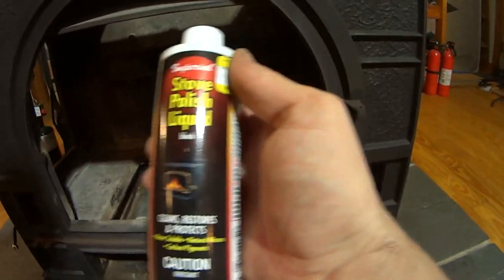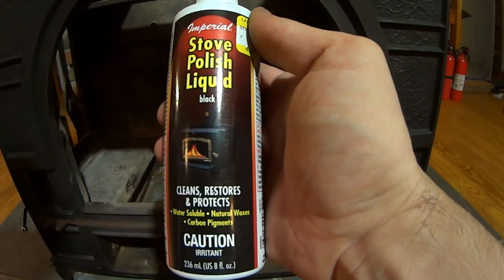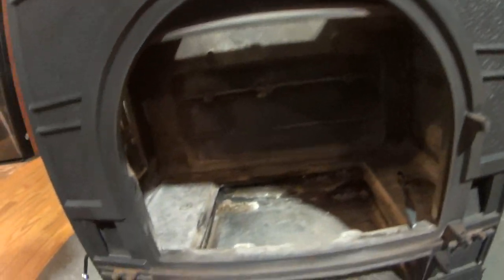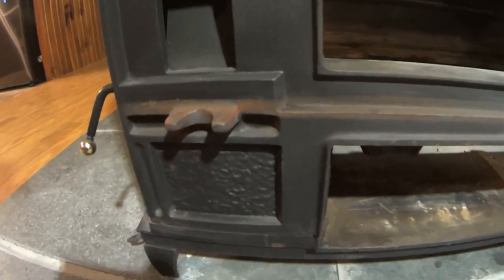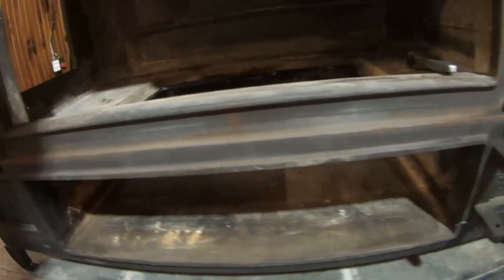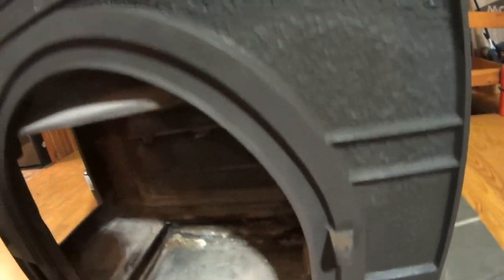Stove polish liquid. It cleans, restores, and protects — water soluble natural waxes and carbon pigments. That's going to blacken it right up. These spots with a little bit of rust, the stove black stuff is going to take care of that, and that's actually where our shelf is anyway. You'll see when we're done.